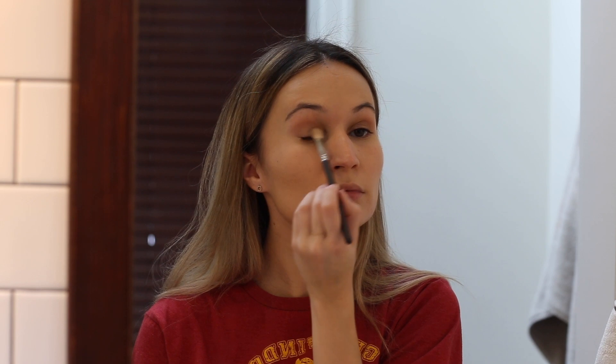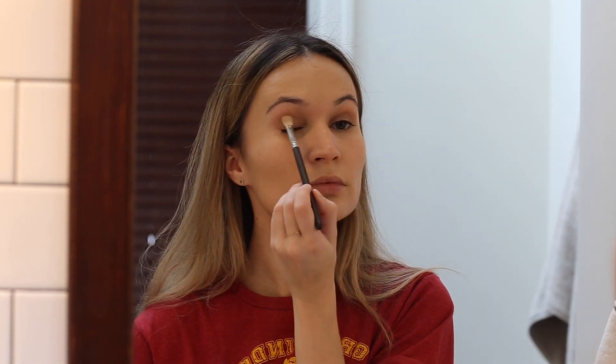It was limited edition and I don't think it's available anymore — you might want to check with your counter to see if there are any left. The Burberry Wet and Dry eyeshadow in the color Nude is similar.